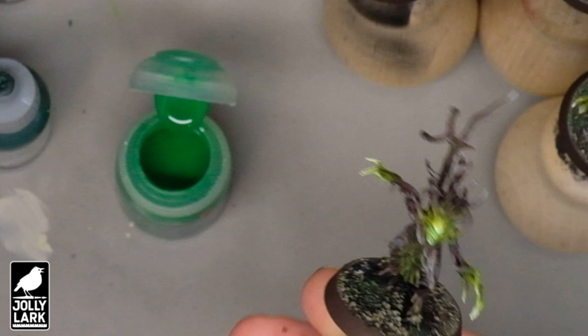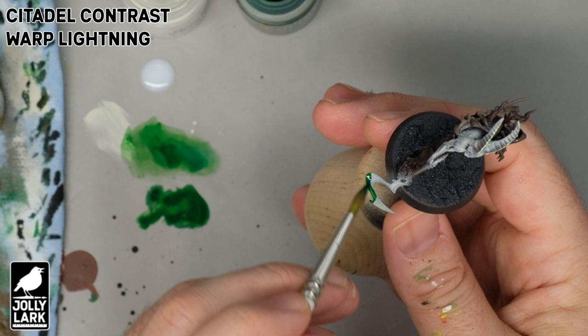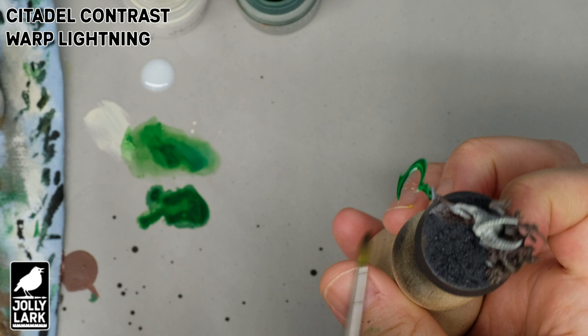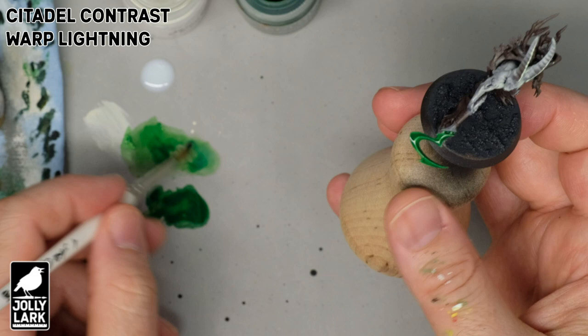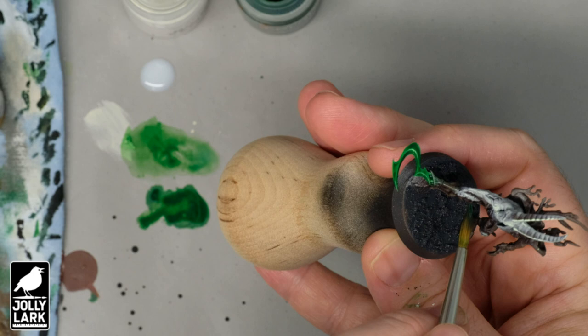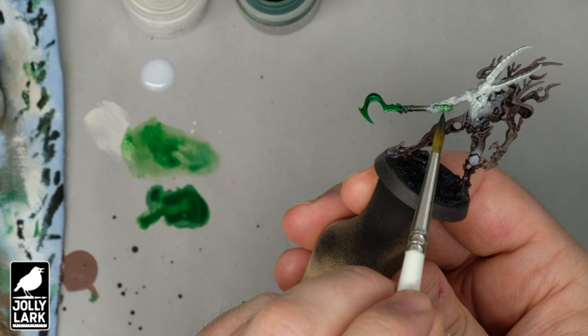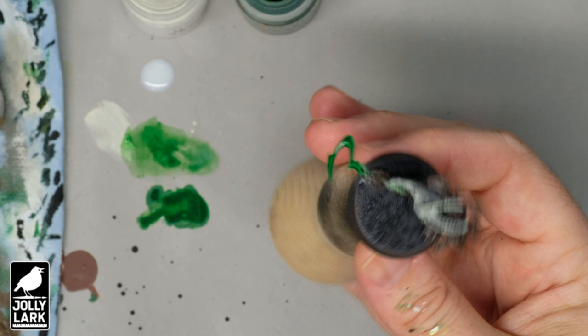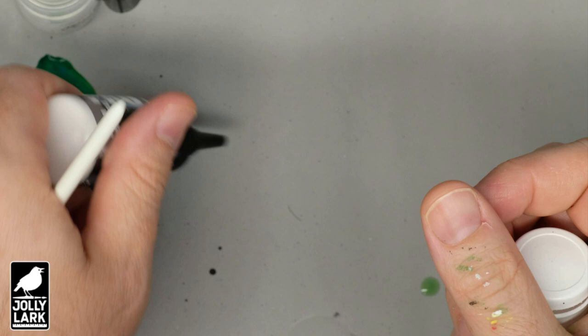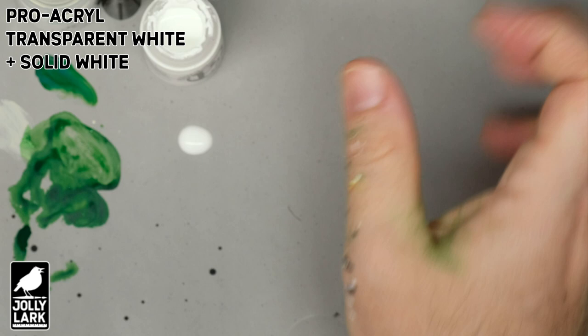Now I want to jump back in time a little and show you how I did the bladed weapons that appear on some of the Revenants, some of the Kurnoth, and some of the characters. I didn't want to do any metallics or silver because it didn't feel like it fit the theme. So in the step where I dry brushed or airbrushed white on the glowy bits, I went ahead and made the weapons pretty fully white — almost as bright as the face — and had that fade a little bit into the handle. Then I'm giving the entire weapon a solid coat of Warped Lightning Green, which is one of the Citadel Contrast paints. And once that dries, I'm going in with a combination of Pro Acryl Transparent White and a nice bright solid white.